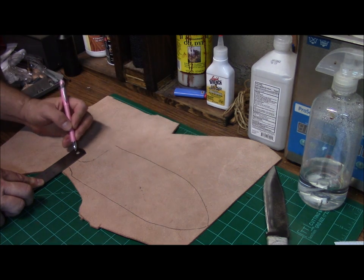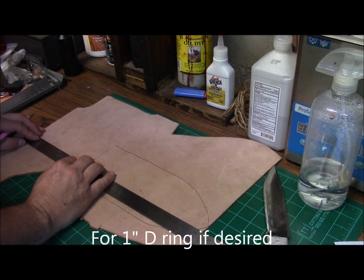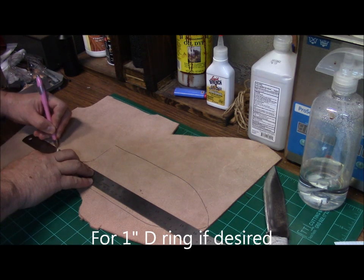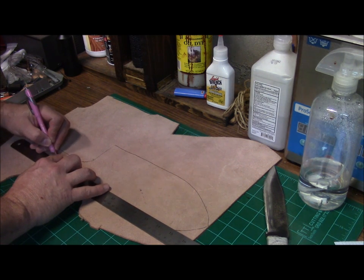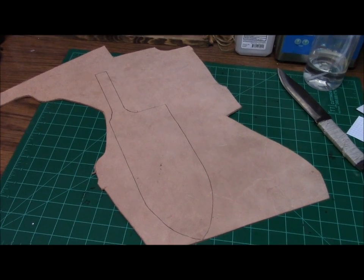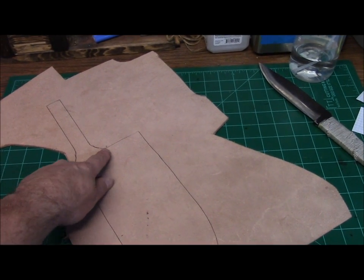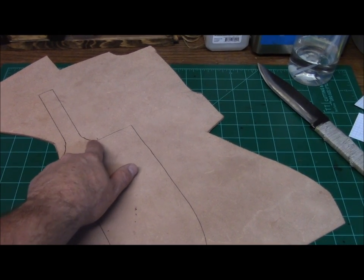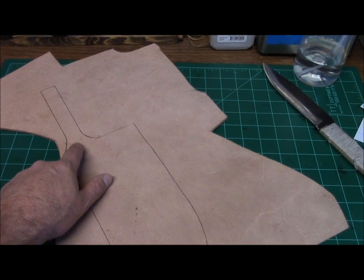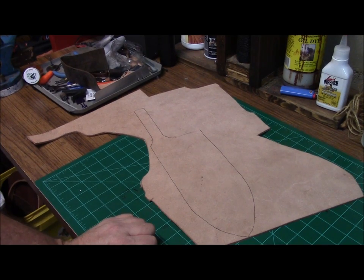I'll generally set the belt loop up to be approximately an inch wide. You can see this right here is about seven-eighths, and that'll become important when I show you how to put a dangler attachment on it. Now that we have our pattern laid out and drawn onto the leather, I usually go five inches — so have five inches out from your center point to the outside of your sheath, and that's usually sufficient. Okay, now we're ready to cut our pattern out.